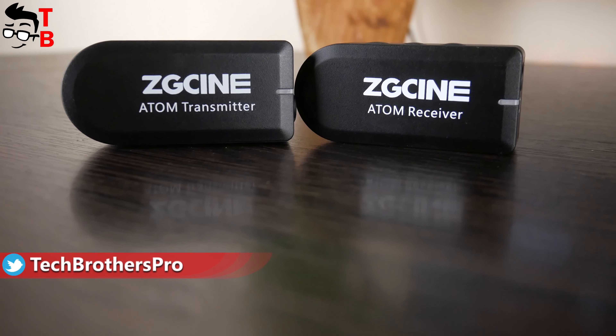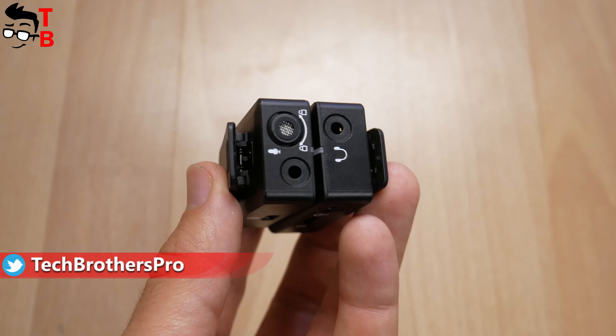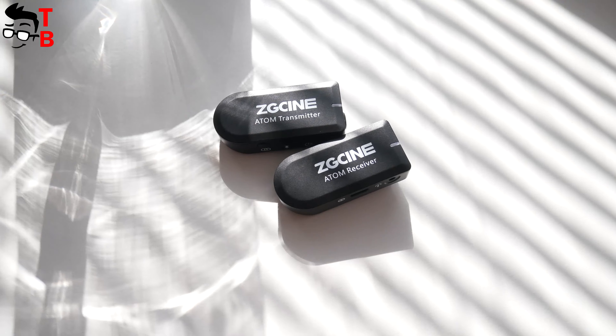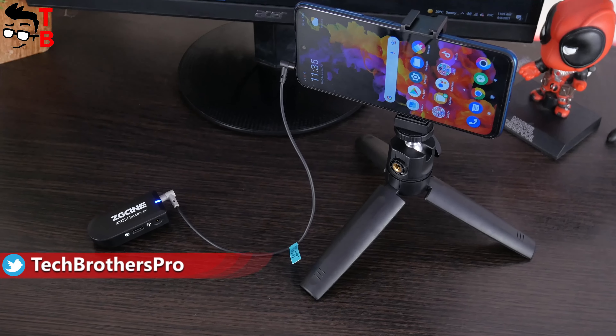ZG-SYN Atom wireless microphone system has a receiver and transmitter with built-in microphone. There is also an external lavalier microphone in the package. I think this microphone system is mainly designed for smartphones, because there is a mini tripod in the package.